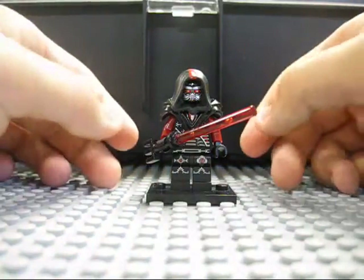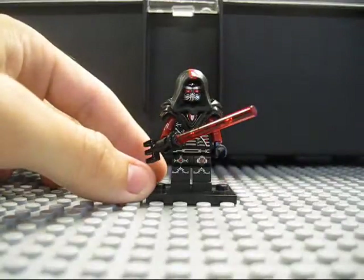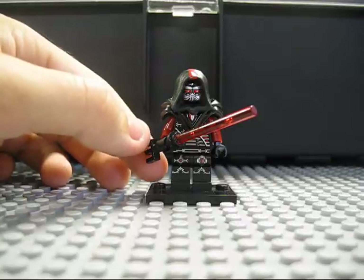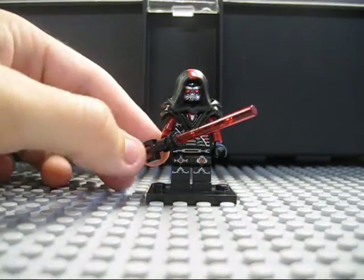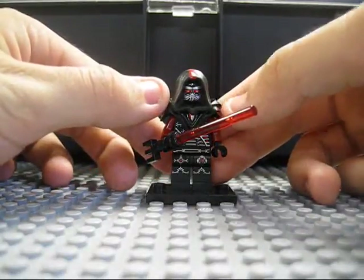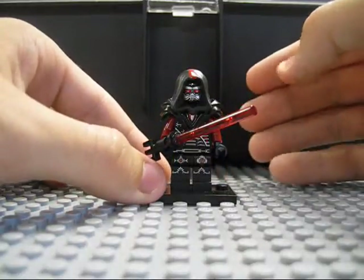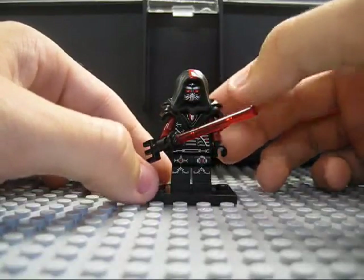I'm a really big fan of Star Wars The Old Republic, the video game, and I'm just really interested in the outfits and the gear that the Sith storyline has to offer. And when I saw this Lego face and this Lego torso and pants, I just figured it would be the perfect chance to turn it into a custom Sith Lord.